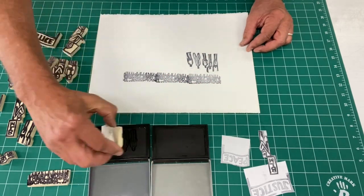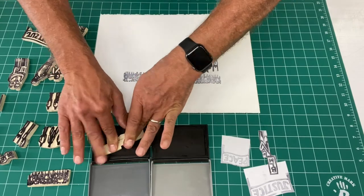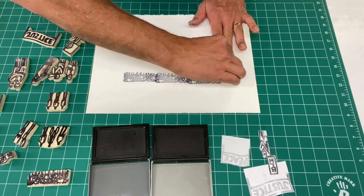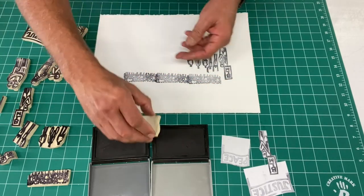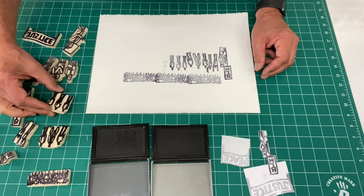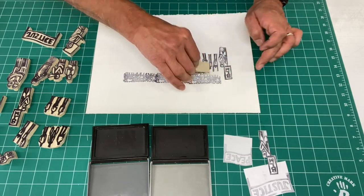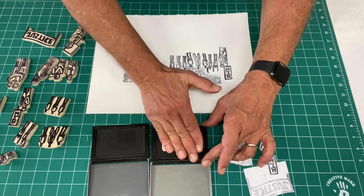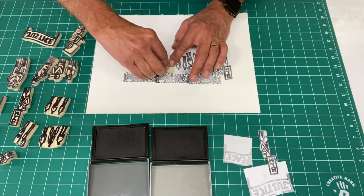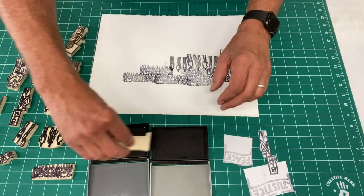You could work from the background to the foreground, as I'm doing, or you could also work from the foreground to the background. Make sure when you cut your images out of the Speedy-Cut that they're not larger than your stamp pad. I also like to cut them out and silhouette them so that gives me a cleaner figure-ground relationship. I also gang up different figures — two or three together — which allows me to build up multiple forms with one printing. Here I'm filling in areas and can selectively control how much pressure I apply to transfer parts of the image.